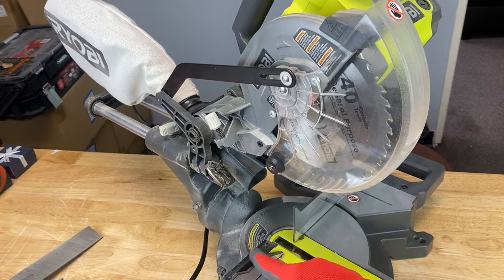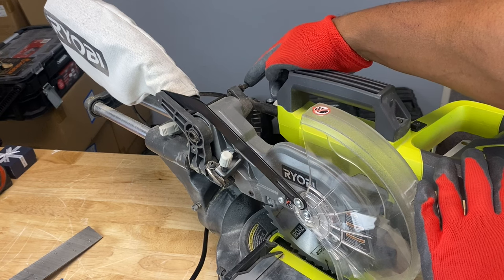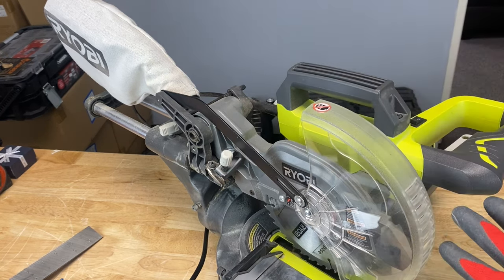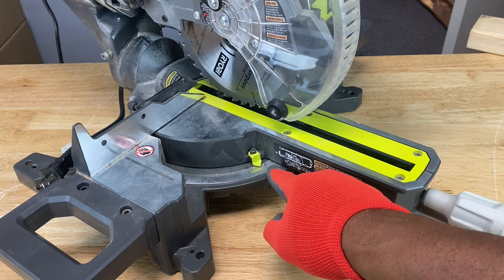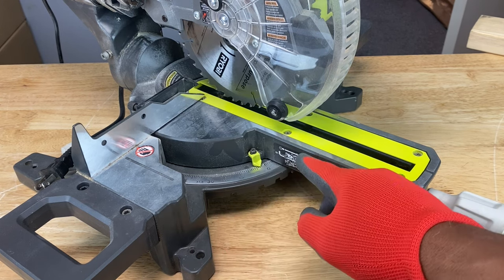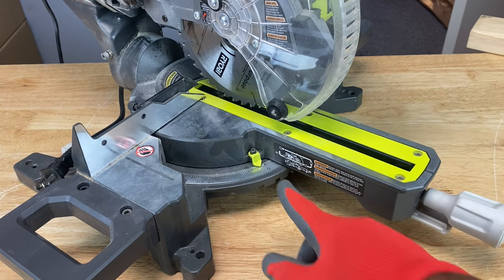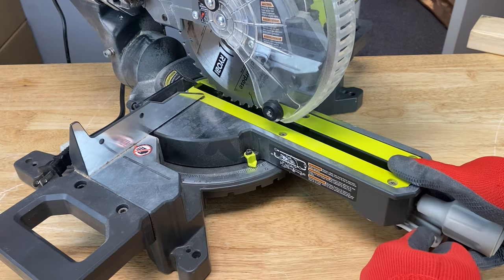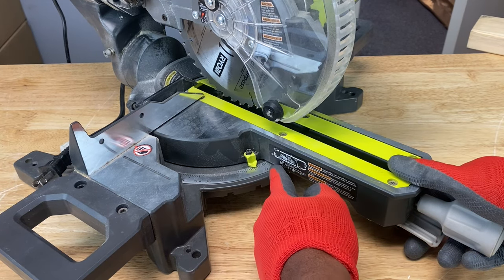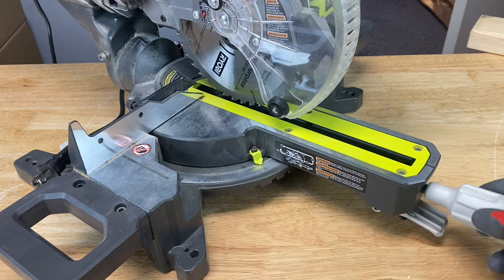In order to square the fence to the blade, you want to pull the saw arm down and use this locking pin here — push it in and it will keep the saw arm down. If your miter table scale indicator is set at anything other than zero, you have to reset it to zero to get proper measurements. You unlock the miter lock handle — this knob right here — and turn it about half a turn to loosen it. Then squeeze the release lever and bring the indicator back to zero, and lock it in.